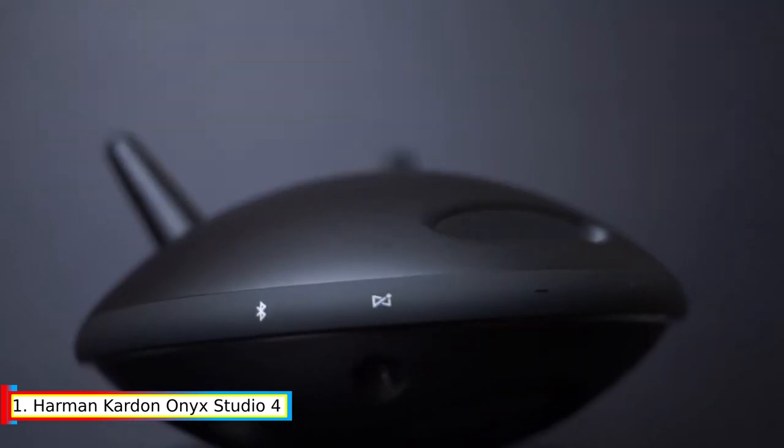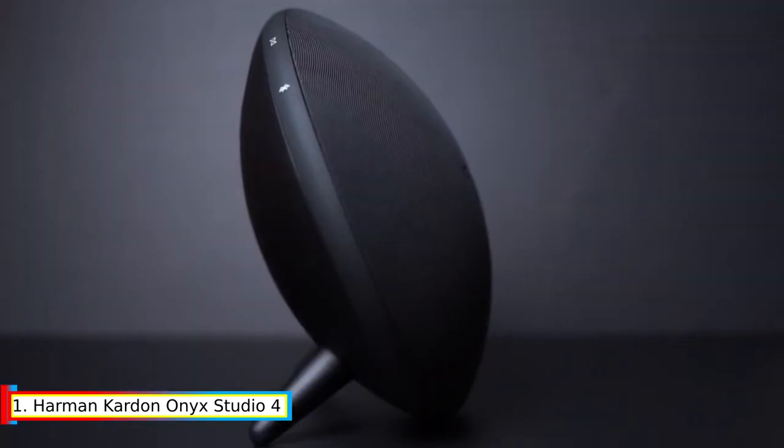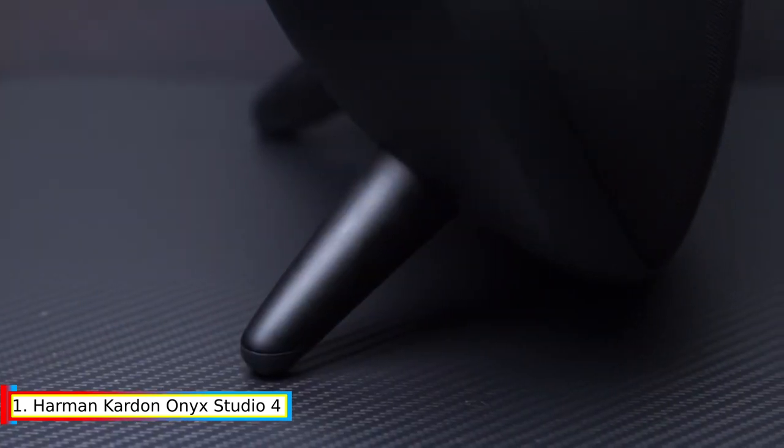The superior fabric and finishing combines with iconic design to complement any style. Signal-to-noise ratio: 80 decibels A-weighted.